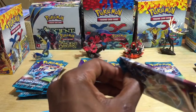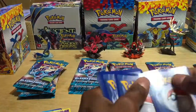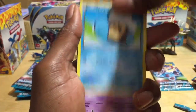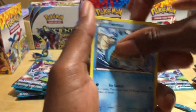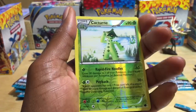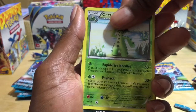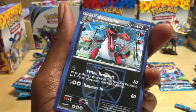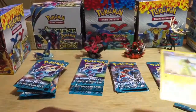Hopefully next time I grab Plasma Freeze I grab the heavier packs. Pack number two — one, two, three, move them to the front. We've got Team Plasma Ball trainer, Lanturn trainer, Weedle, Tympole, Nidoran, Primeape, Horsea, and a Cacturn! Wow, that's an awesome card — a reverse holographic rare, 90 HP, Rapid Fire Needles for 60 and Payback for 30 plus. Behind that is a Croconaw from the Team Plasma series — that is a money card right there, a rare reverse holographic rare!